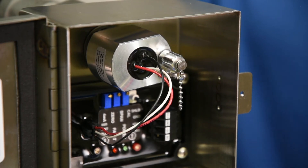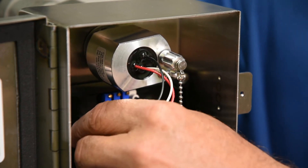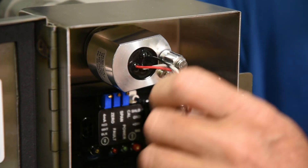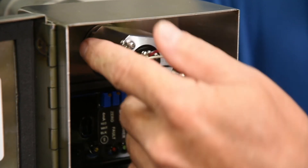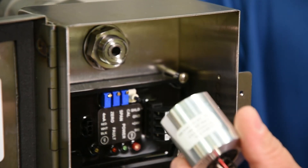The ammonia selective catalytic bead sensor element is designed to eliminate false alarms from moisture, temperature, and cross sensitivity to other gases. It was designed to be easily removed and replaced.